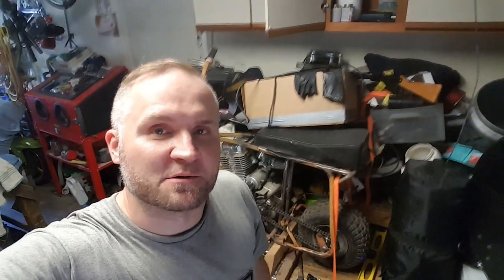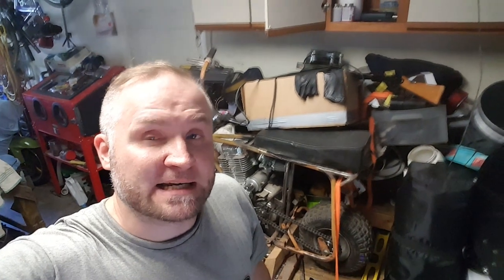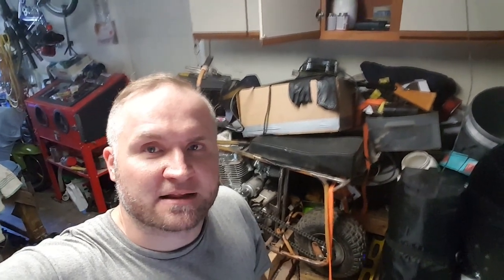So behind me we've got the doodle bastard. We're going to be doing a little bit of an update today describing some of the work that I've done to it recently — where I put the starter sprague together, finally got that going, figured out the chain sprockets, and got the mounting for the rear wheel set up properly.